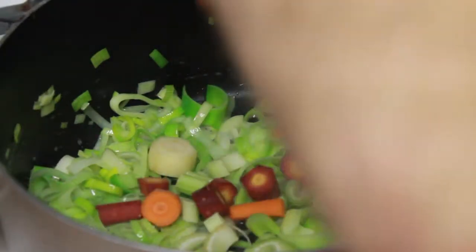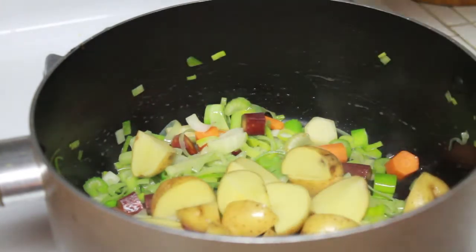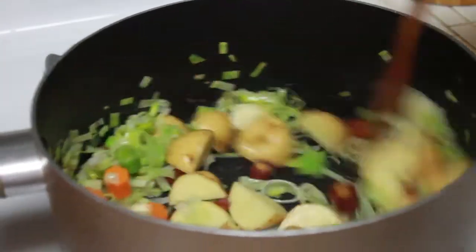Next, we are going to add some roughly chopped carrots and a few chopped potatoes. Yukon Gold or any other waxy potato is the optimal choice here. Russet, Idaho, or other mealy potatoes have too much starch and will make the soup gummy.